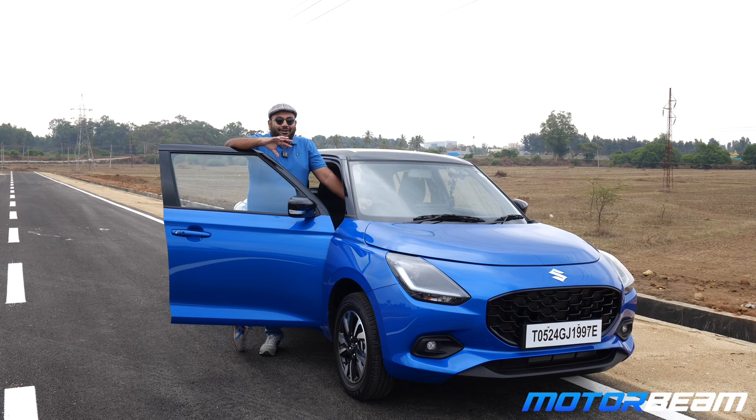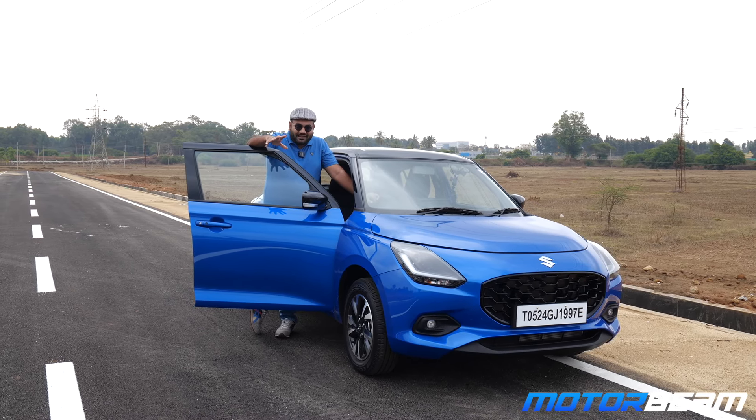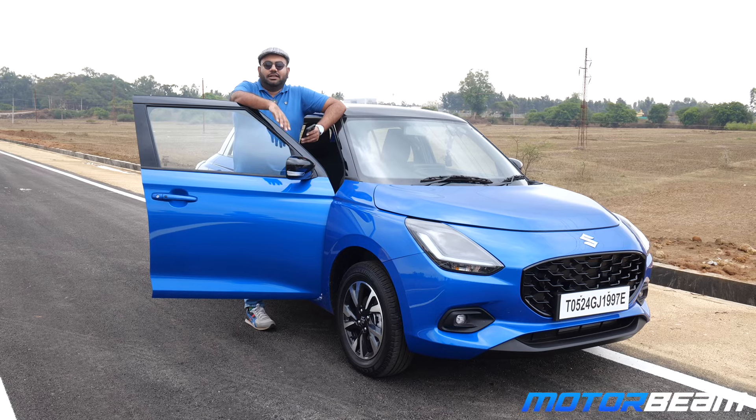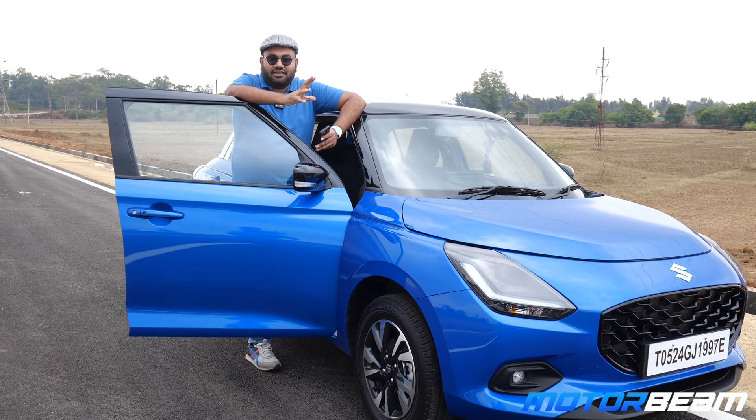How is the horn of the new Swift? It's the same horn as the outgoing generation — in fact, even the second generation had a similar sounding horn, and all cars in the Maruti Suzuki stable have the exact same horn. It is loud and effective, but Hyundai's horn sounds a little more premium.